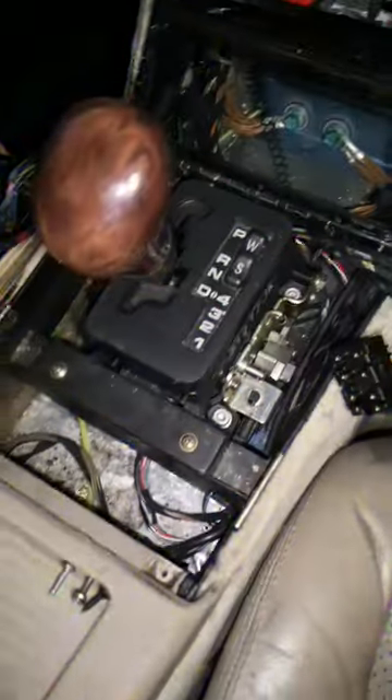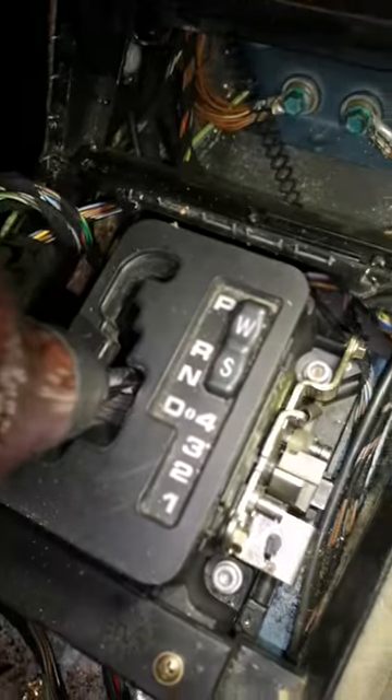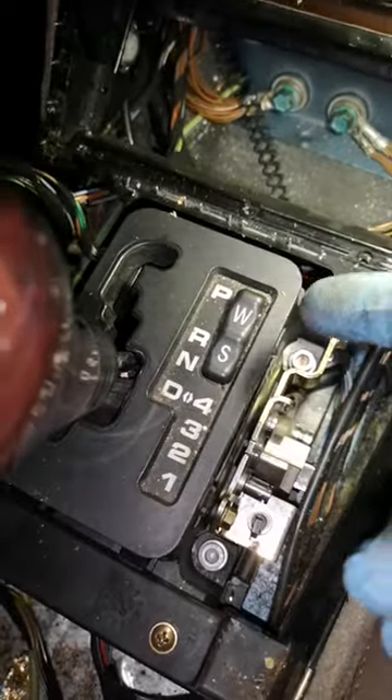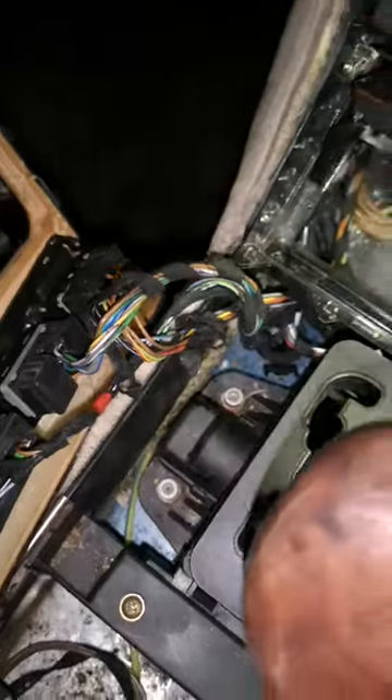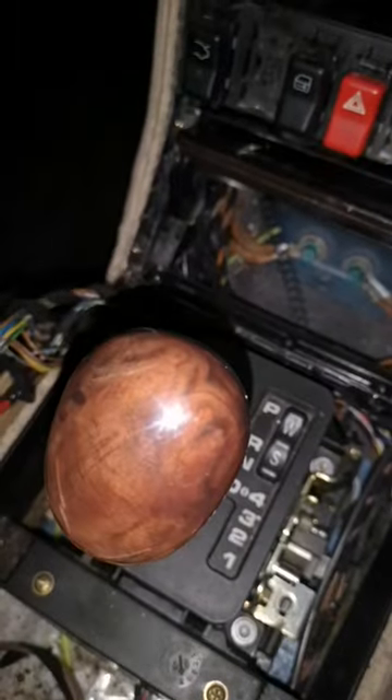We go under the car and we're going to take the linkage off to the gearbox. We just undo that clip here, prise it out of the bushing. We have to take these — one, two, three, four — allen keys off and take this whole thing off and set it on the bench.